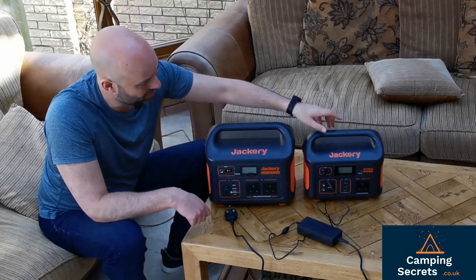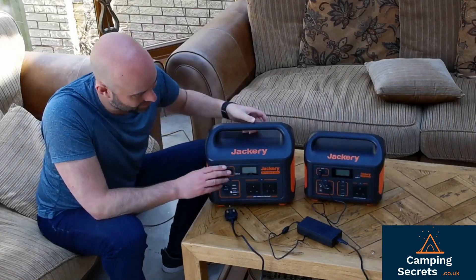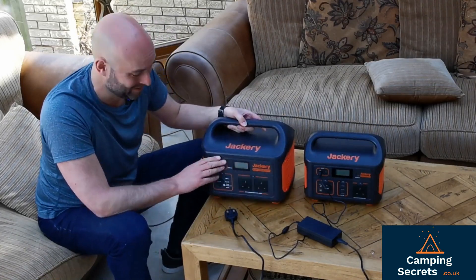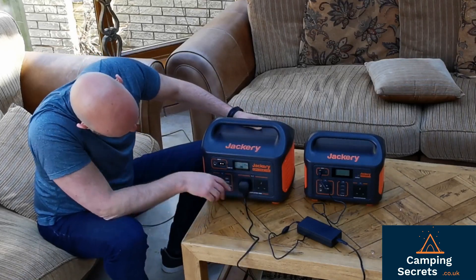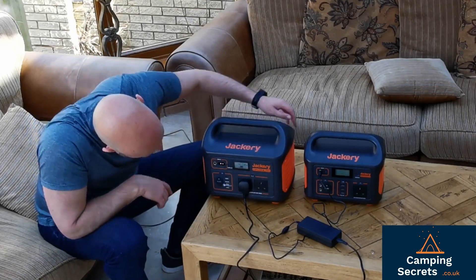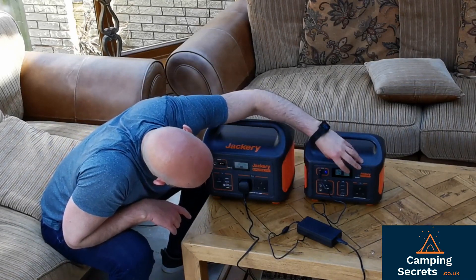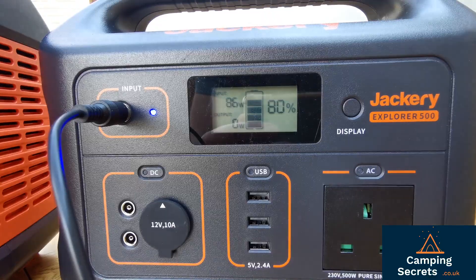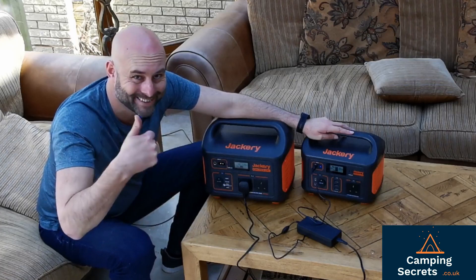A bit of fun at the end — can we charge the Jackery Explorer 500 using the Jackery Explorer 1000? Let's give it a go. Whack it on. And yes, we've got 86 watts going in from this one into this one.